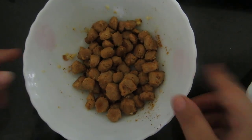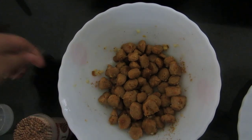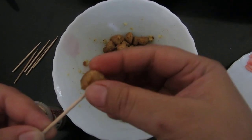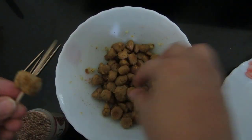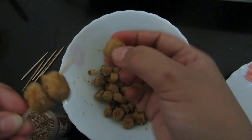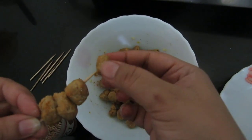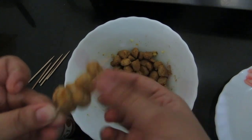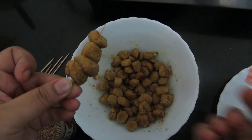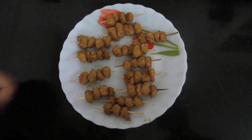Now I have taken 2 pieces and I will take 1-1 soy nuggets and skewer them. See, I have done the remaining ones similarly.